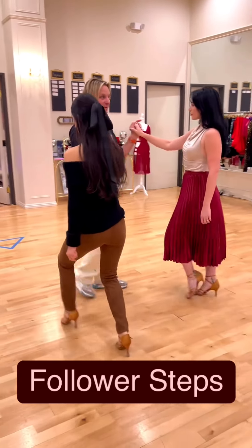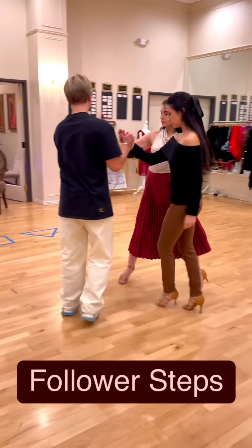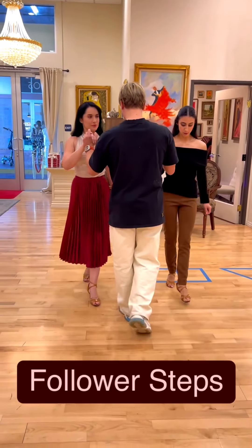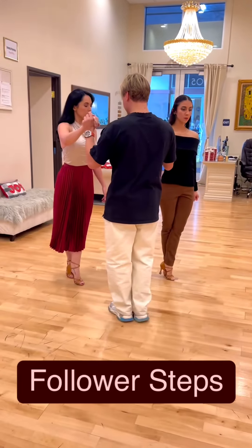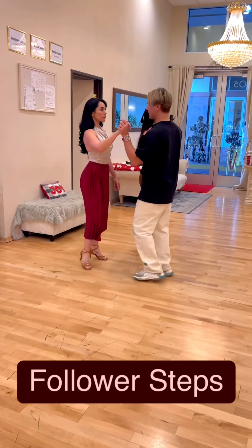We're exiting back, side, together - that's the resolution. Let's do it from the reverse angle, focusing on follower steps. We have a forward walk, side, then two backward walks, crossing, and then the resolution: back, side, together.